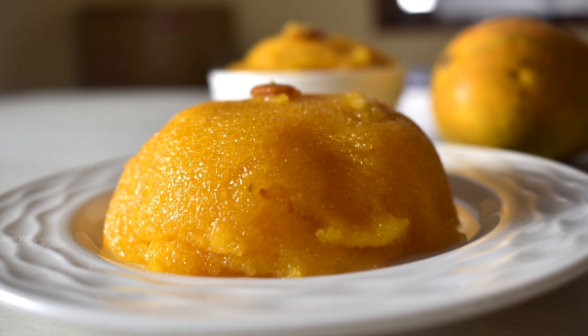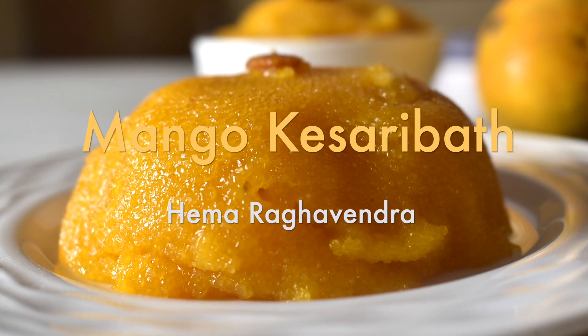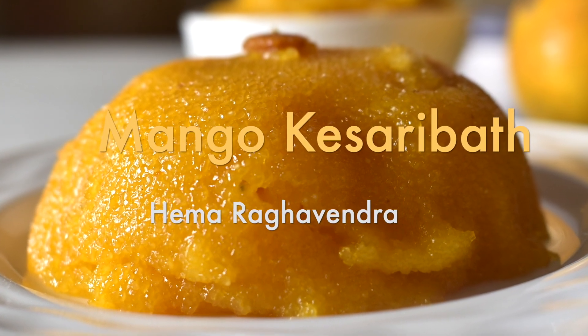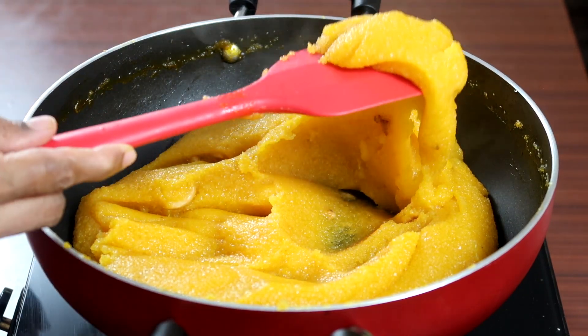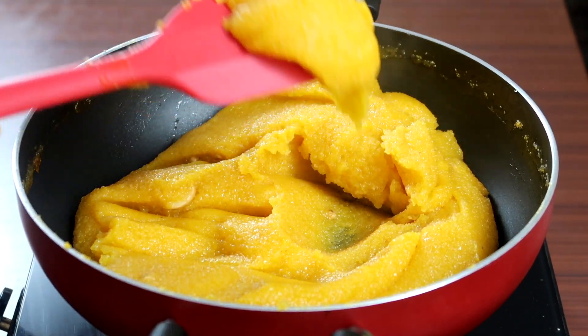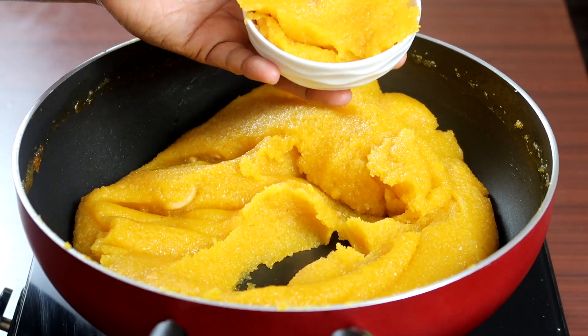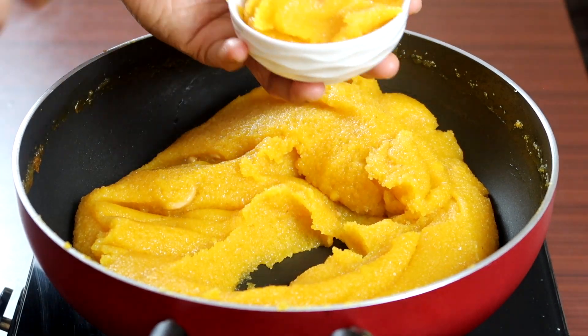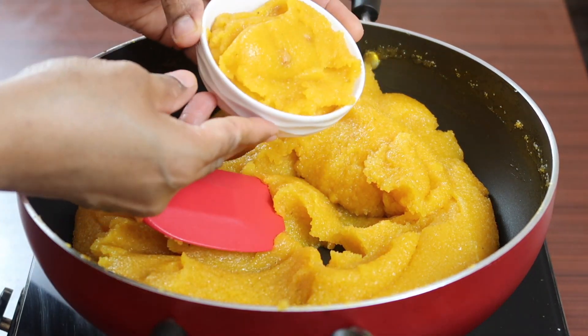Hello everyone, welcome to Cook with Hema. Today we are going to prepare a special dish: mango kesari bath. Generally kesari bath is prepared using banana or pineapple. Mango being a seasonal fruit was available, so I tried this recipe. As you can see, mango gives a nice color to the preparation and also a nice aroma and taste of its own.